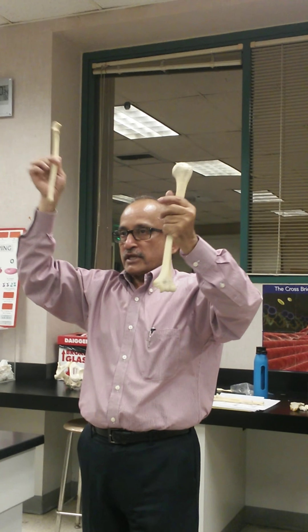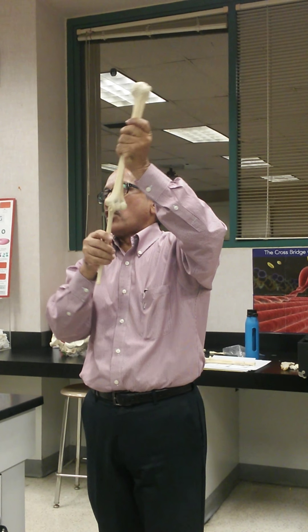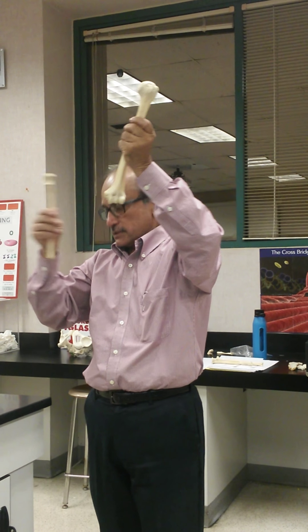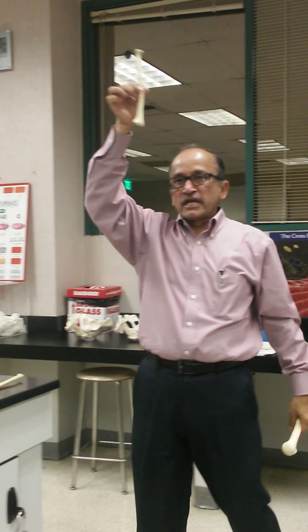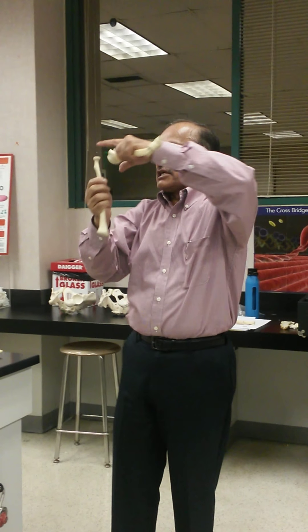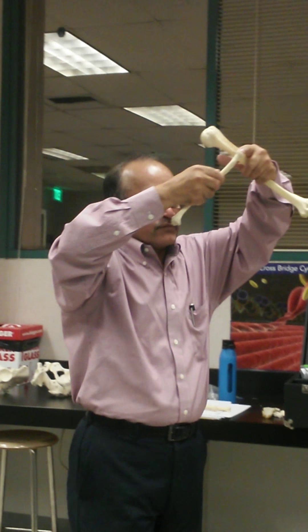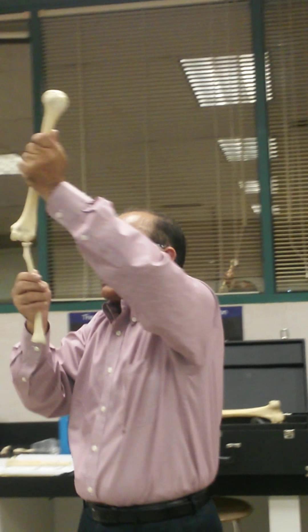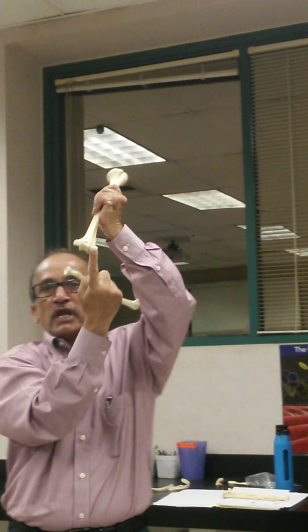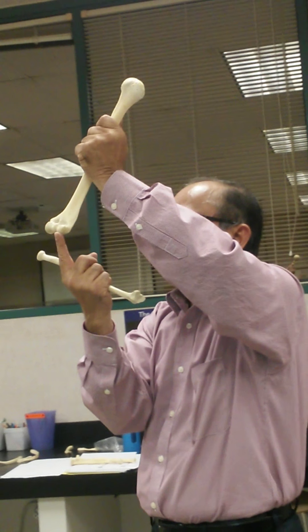This is the bone we call the ulna — the upper end of the ulna takes part with the trochlea of the humerus to form the elbow joint. Now, the story about the radius: the upper end is rounded and flat. This is called the head of the radius, which articulates with the capitulum of the humerus.